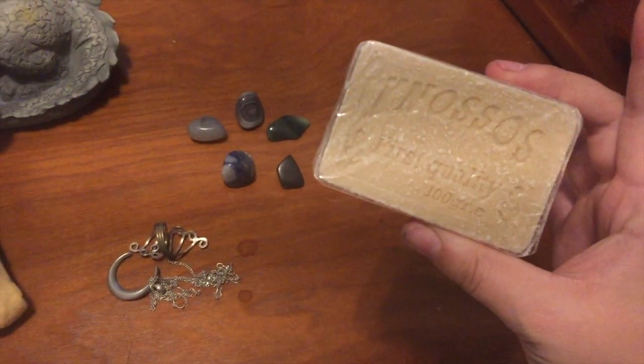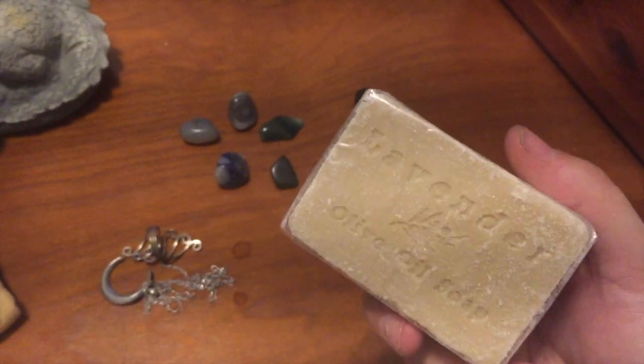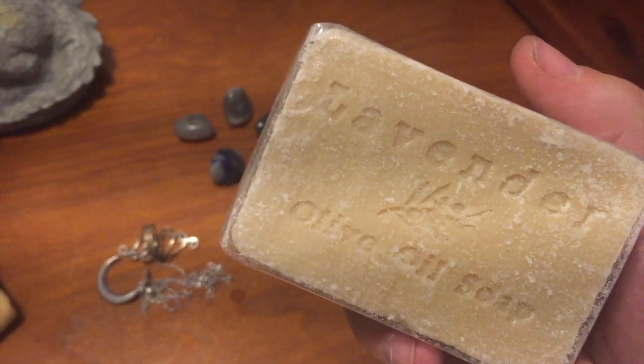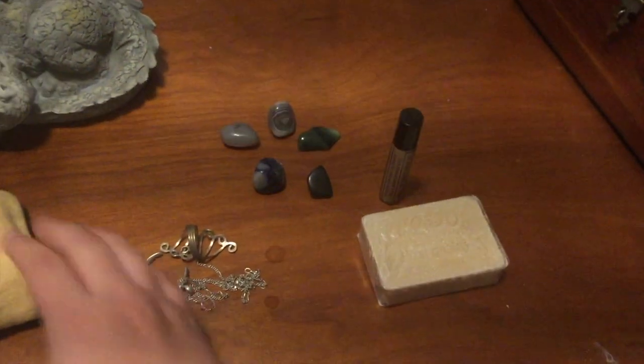Next is a little bar of soap. This is olive oil soap that has lavender in it, and it's actually from Greece, from a specific town that my parents got for me. I feel like just having any sort of soap that's infused with goodness and a great herb is something great to bring with you — you can feel like you're cleansing in the bath or shower, and it feels more ritualistic.